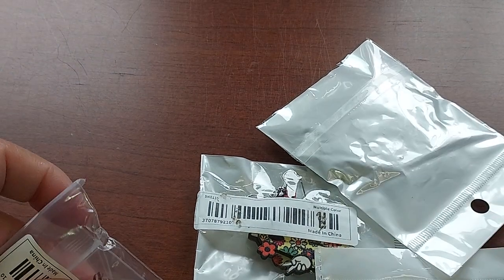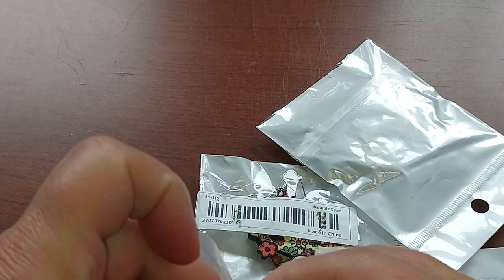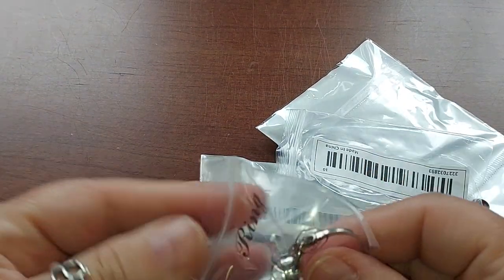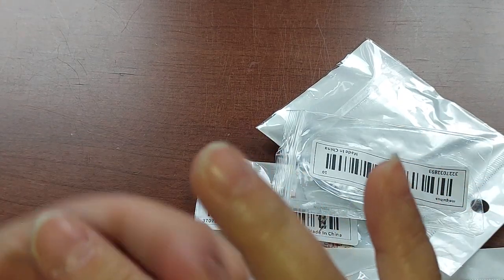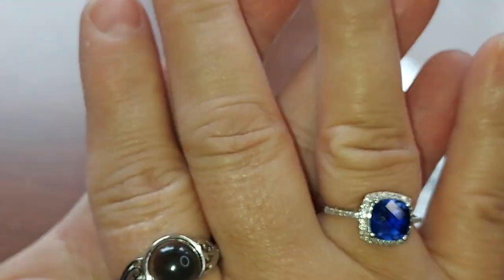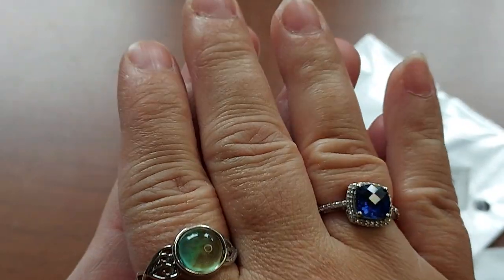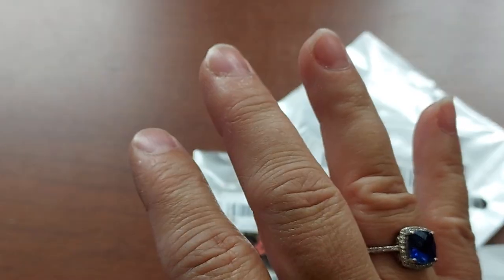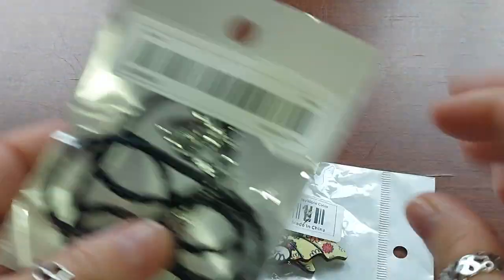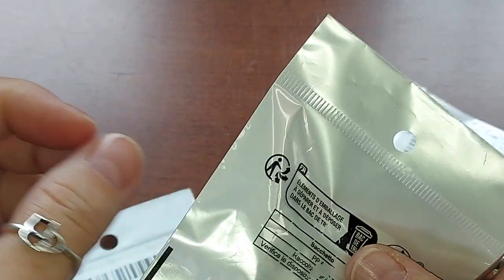This one I ordered in size ten. It's a mood ring — earlier it was turning that exact shade of blue. The lighting today is particularly bad but these are fun. There are a couple more fun things to show you.